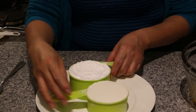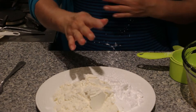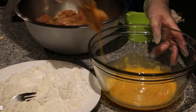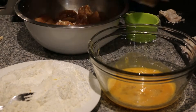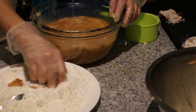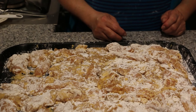Now we're going to prepare the batter for the chicken. Mix in both of the flours — the cornflour and the all purpose flour — just mix them well. Dip the chicken into the egg and then into the flour mixture, and shake it off. The chicken is now ready to be fried.